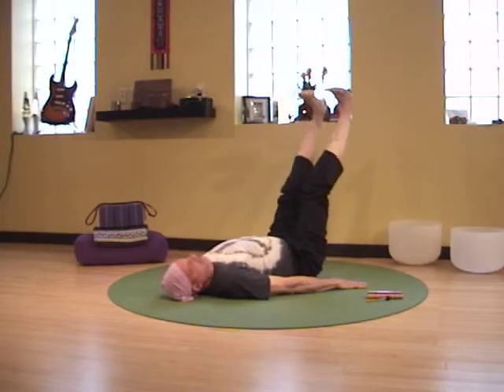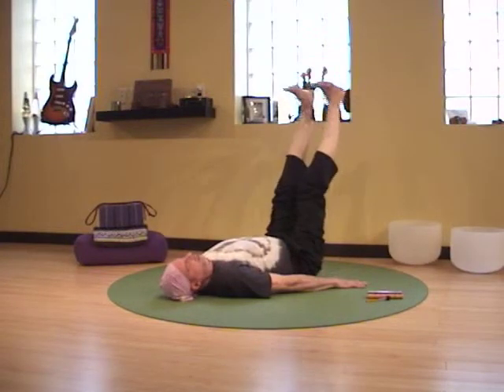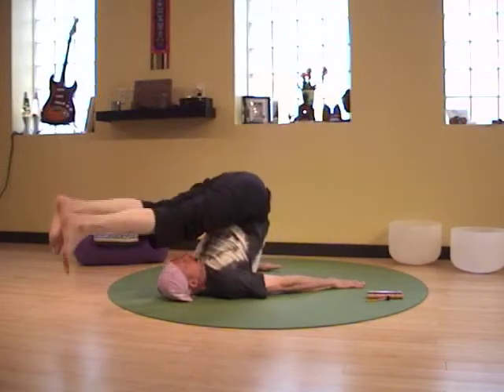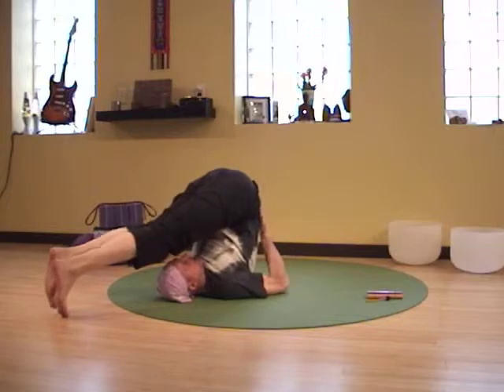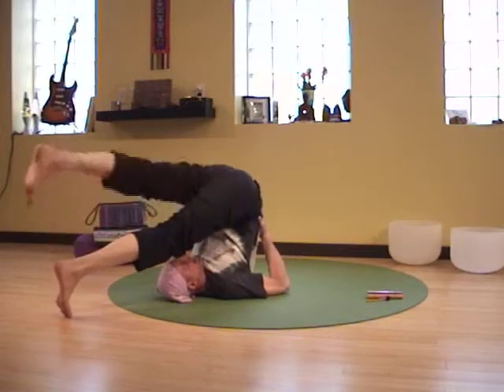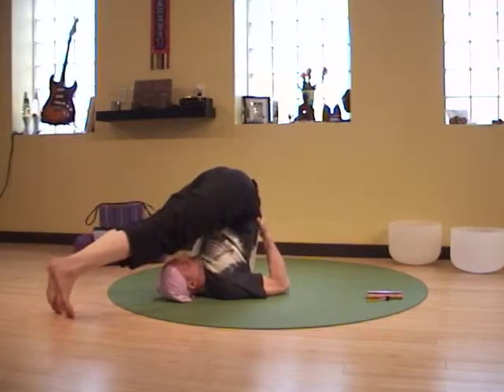On the inhale, pressing the heels away. Exhale, press the hands and the hips and the heels back on the exhale. If you need support, the hands can hold the lower back to engage the legs through.